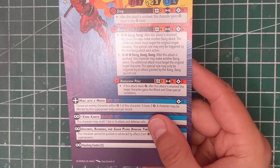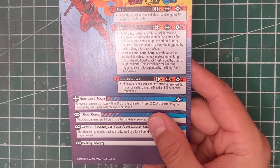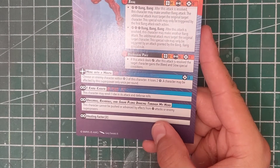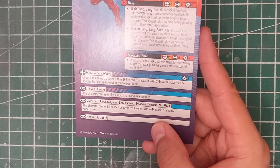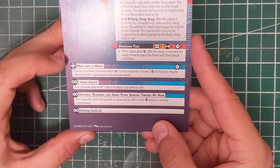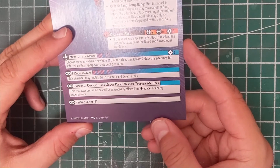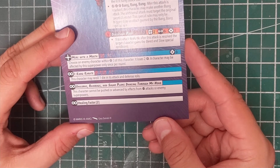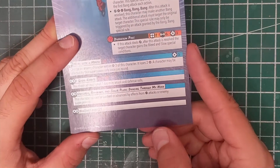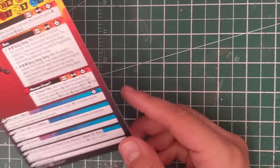His spender attack costs three power, six strength, range two — Denim Poke. If this attack deals damage, the target gains the bleed and slow special conditions. Merc with the Mouth costs three power: choose an enemy character within range three — it loses two power. Basically he just annoys them into losing focus. I Know Karate lets him reroll one die in attack and defense rolls. Unicorns, Rainbows, and Sugar Plums Dancing Through My Head means this character cannot be pushed or advanced by mystic attacks or enemy superpowers. And he's got a Healing Factor — at the end of his activation he gains two health back.